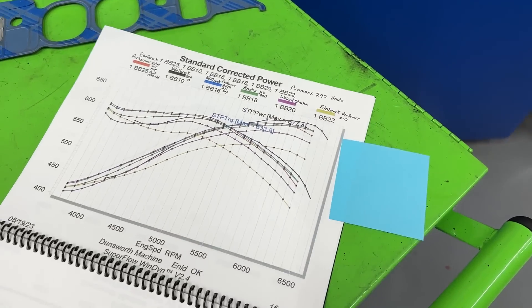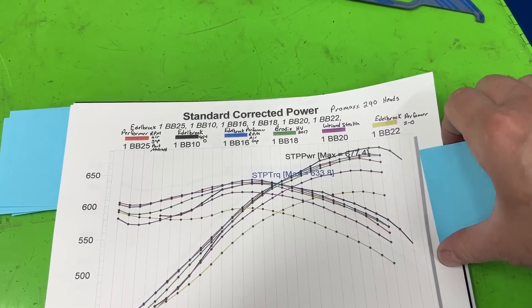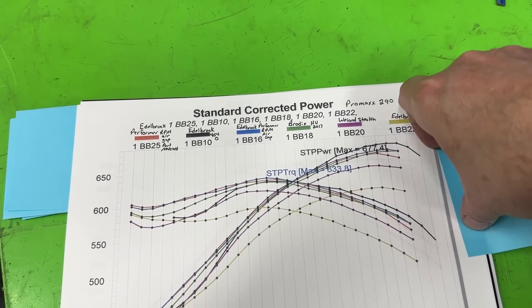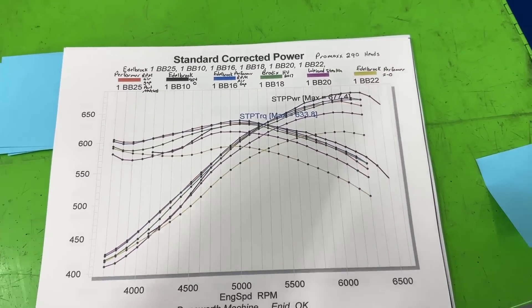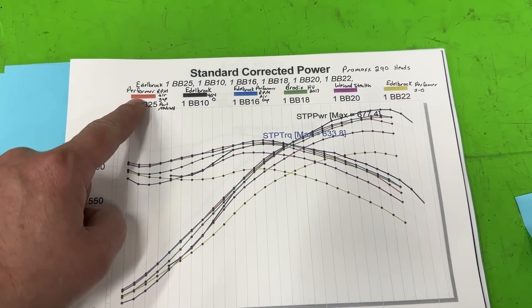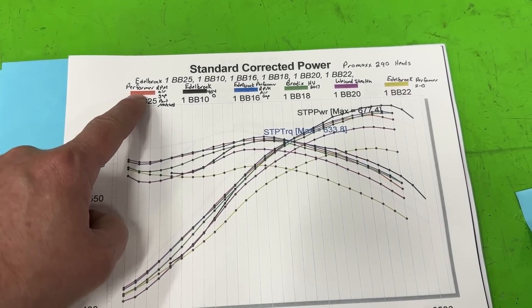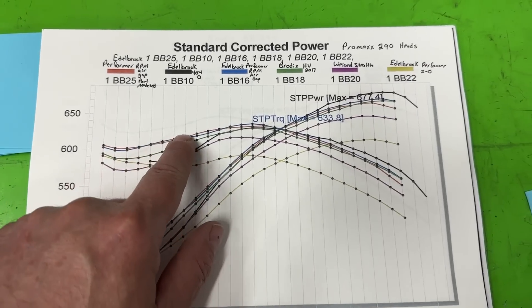Let's go to the overlay — this gives a better picture. Here's all the intakes together. The red line is the Performer RPM Air Gap that's been port matched — you can just barely see it here.